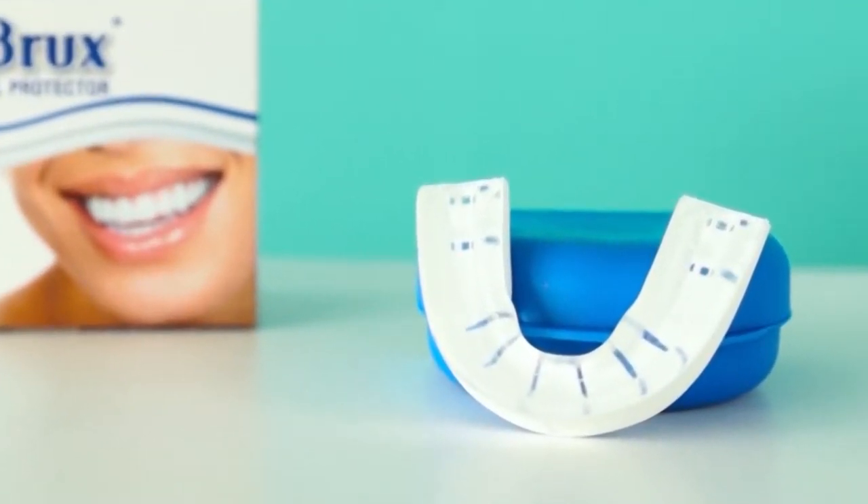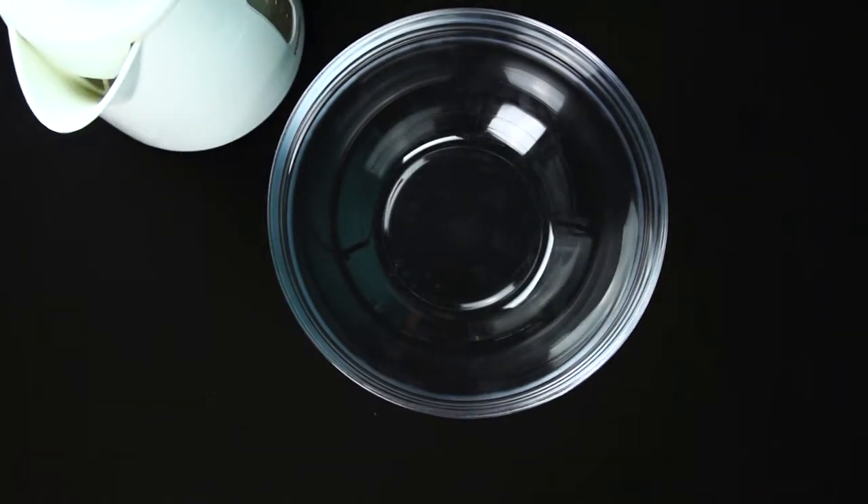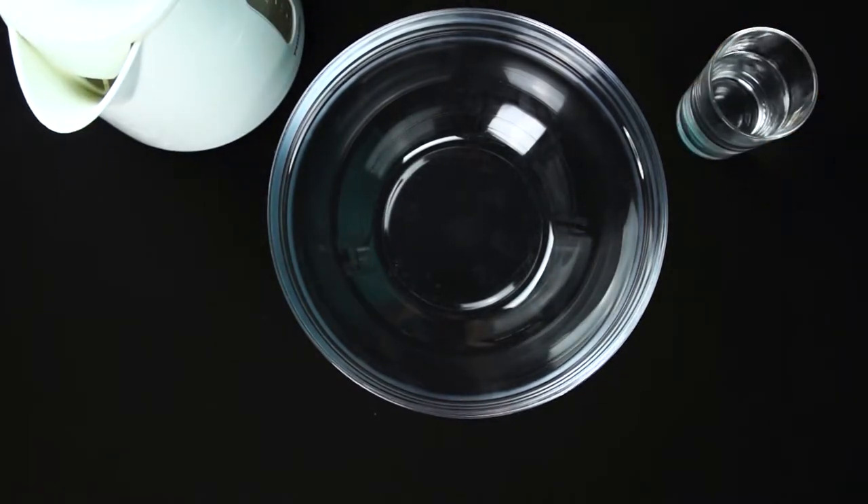SomniShop shows you how to fit the product correctly. Prepare the following items for the fitting procedure: a mid-sized heat-resistant bowl, approximately 1.5 litres of boiling water, and a half glass of lukewarm tap water.